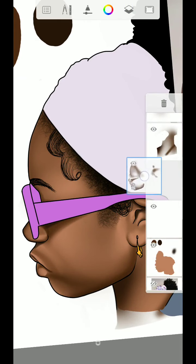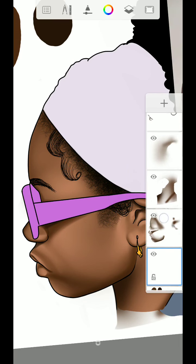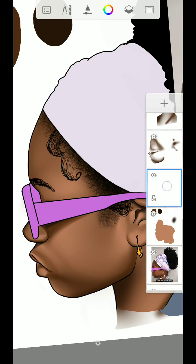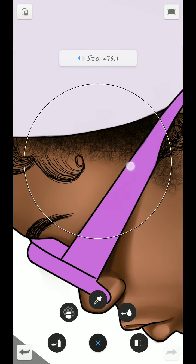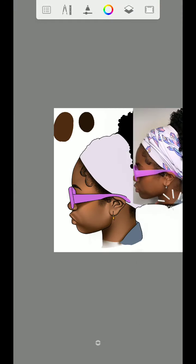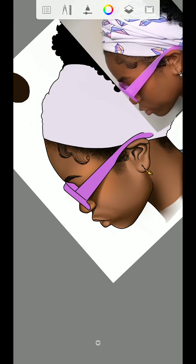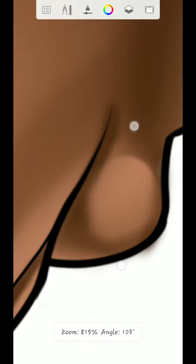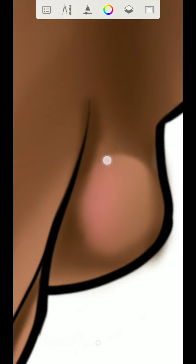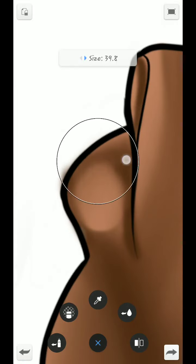This layer should be under all the shading layers I did. Once it's under, use the flow airbrush to add this color, then add some here again. Add some to the nose. Then for the lips, use the pink color — I'll use R43 — and add it here like this.